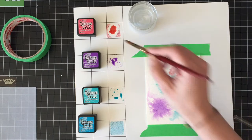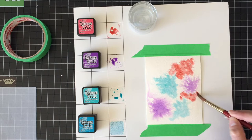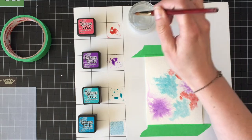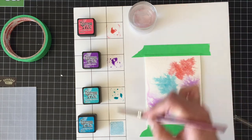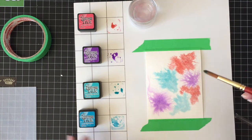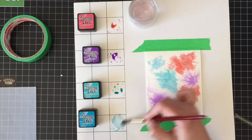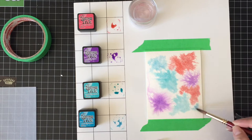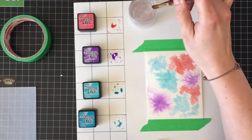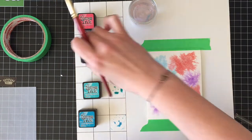I'm just adding a little bit of water because I want as much pigment as possible. In retrospect, I probably should have used the re-inkers instead of smooshing the mini cubes onto my palette. But this was really fun — it was just playing around and it worked out really well, so maybe next time I will try it with the re-inkers.